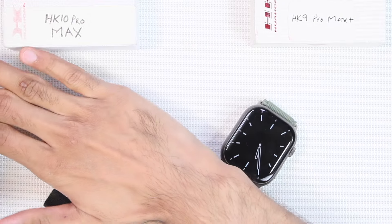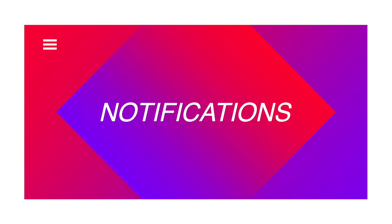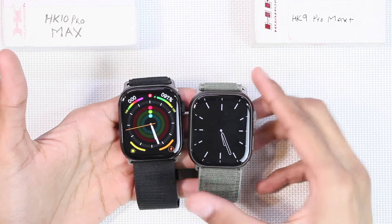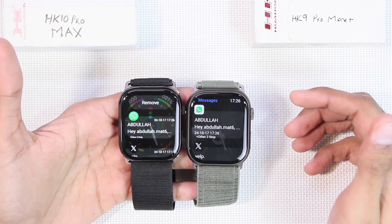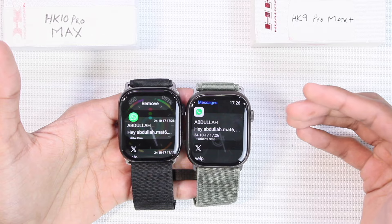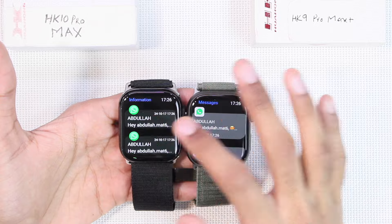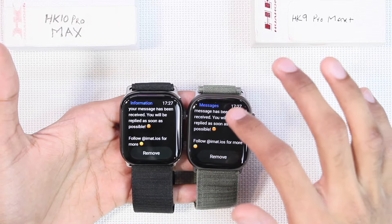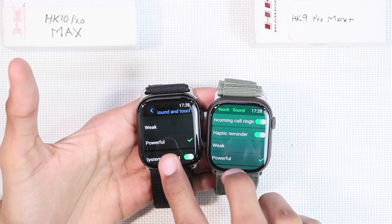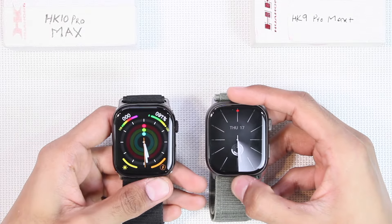Both come with the wrist-wake gesture to turn on the display and the palm gesture to turn it off. When you receive a new notification, both turn on the display, play a tune, and show a banner prompt. Here's how the notification center looks on both — they both have stacked notifications where messages from a single app are grouped together. The WhatsApp stack is shown here as an example. The icons look better on the HK10, and both support scrolling and smiley emojis.